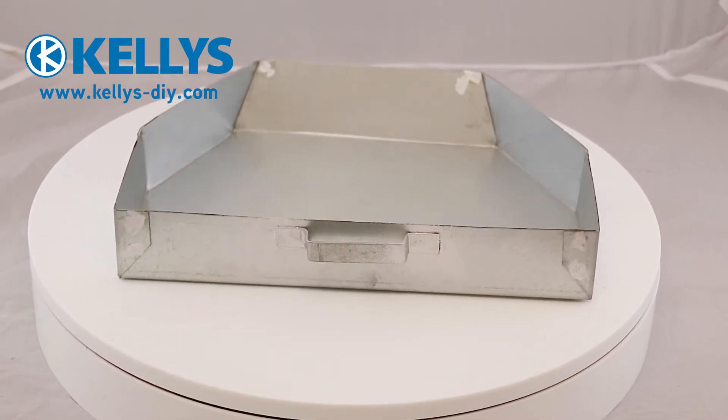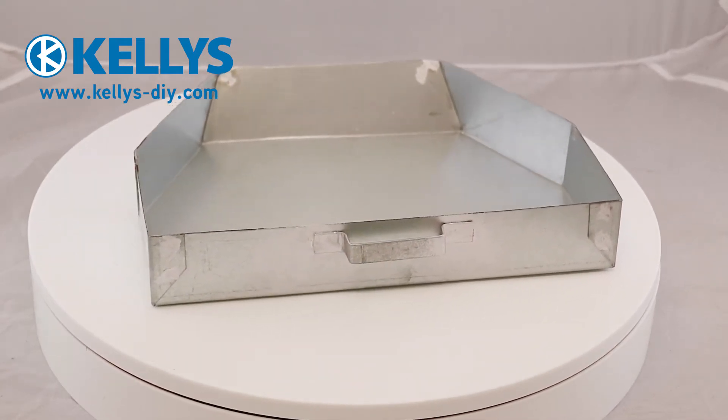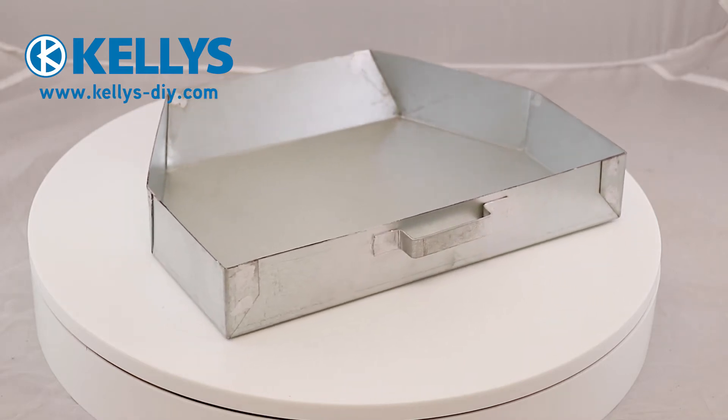Queen Star Ash Pan 16 inches. Product code: QUEENSTARASH.